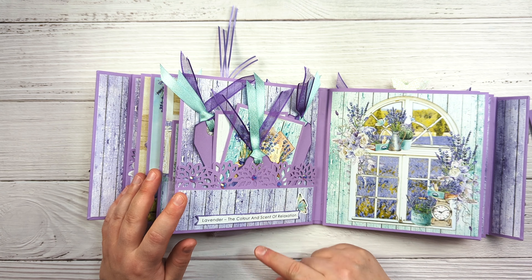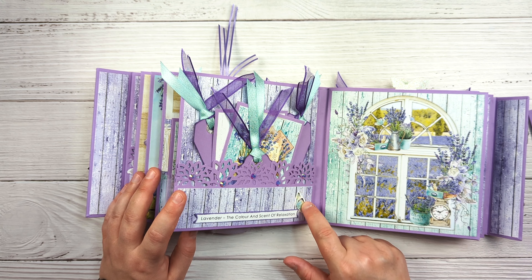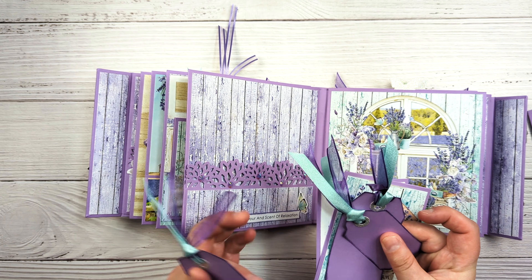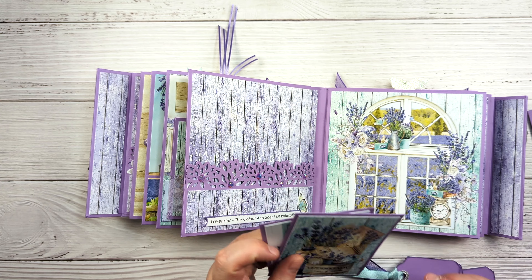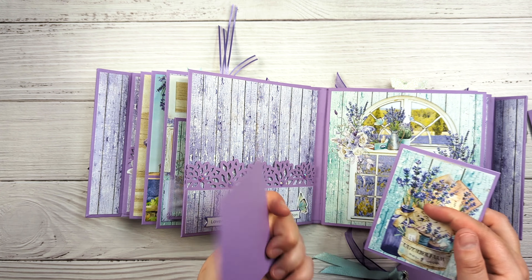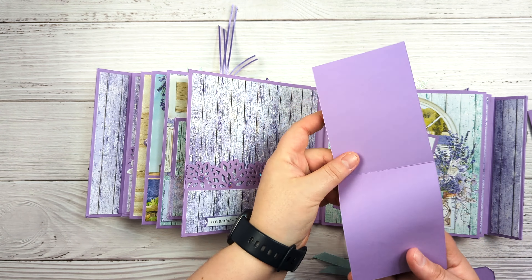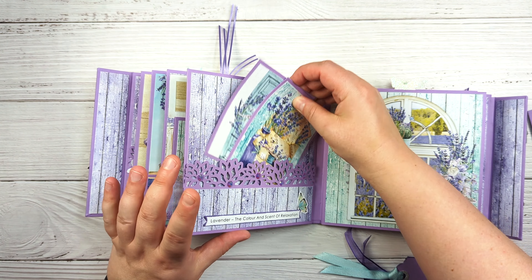We have another pocket — this says 'Lavender: the color and scent of relaxation,' with a cut-apart from the collection. Then this is just a pocket with a couple of tags, and some of the cut-aparts from the 12x12s. This is just a single, and then this one opens like this, so lots more space there.